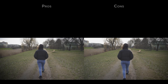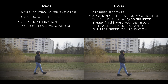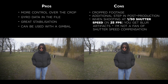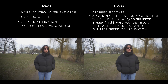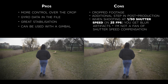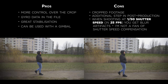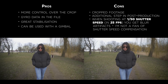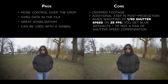Some of the pros: you get full control over the crop, which is great, so you don't rely on the actual hardware to make that decision for you. The gyro data in the file gives great stabilization. It can also be used with a gimbal, and it doesn't give you weird artifacts — which is what happens when you use SteadyShot with a gimbal, for example, where it tries to compensate for movements or smooth things further and sometimes gives terrible results.